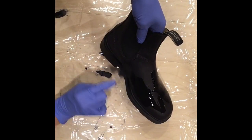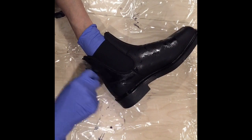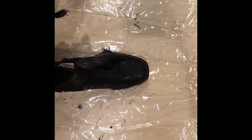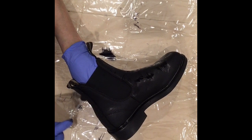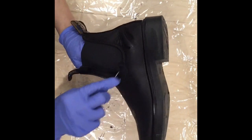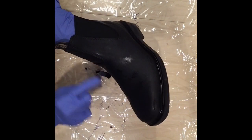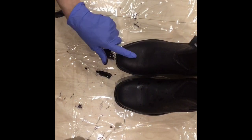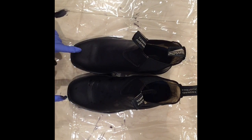Nice — wow, it looks fantastic! I'm going to take the little dauber now and go around the seams, starting at the back. I think that looks really good — very nice. Now I'm going to do the other boot. You can tell the difference: this one is darker, and you can still see the red on the other one.